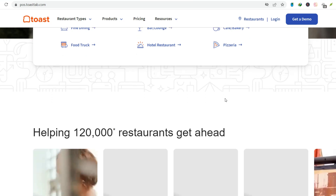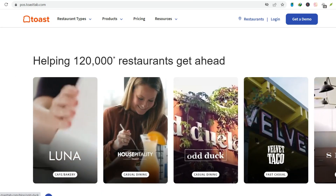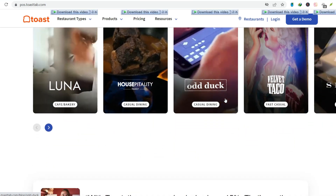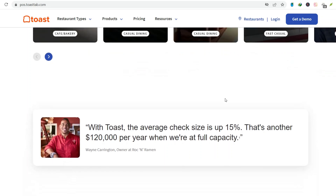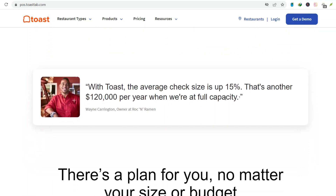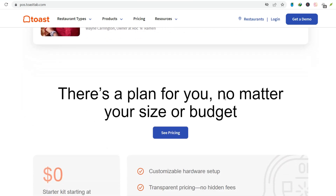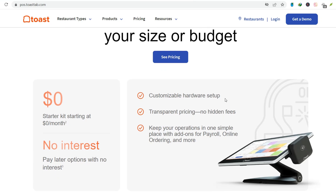Step number four: Customizing orders. Modifiers are your best friend. Someone wants extra guac? Tap that item, select modifiers, and add it. Someone's allergic to peanuts? Use the special instructions button. Accuracy is key — get it wrong and you're gonna hear about it.